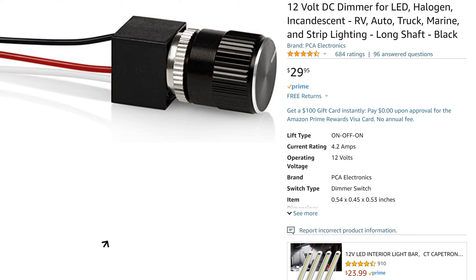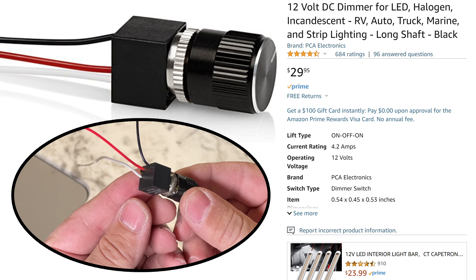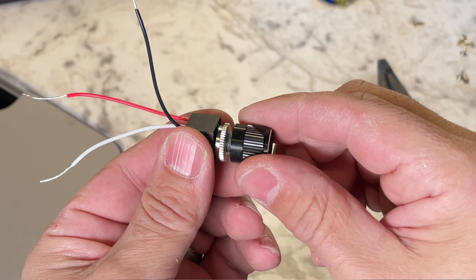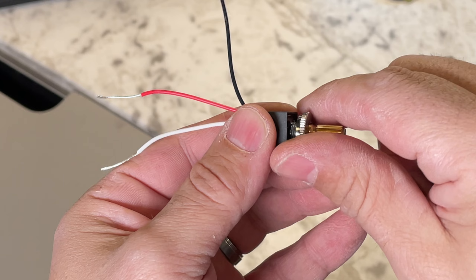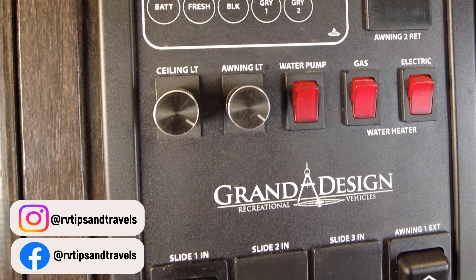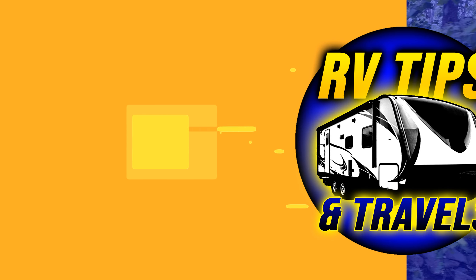The installation we are doing today is specific to and dependent on you using the same dimmer switch used in this video. If you don't want to use the PCA electronics switch, you may get different results depending on how other switches are designed. I am not a certified electrician, so I feel I should say that this video is for entertainment purposes only. However, I am going to show you how I installed these dimmer switches in my RV. Okay, let's get started.